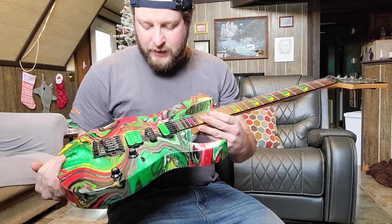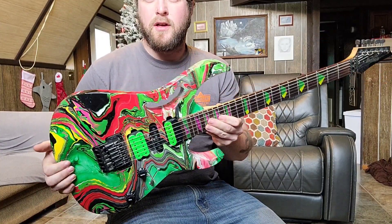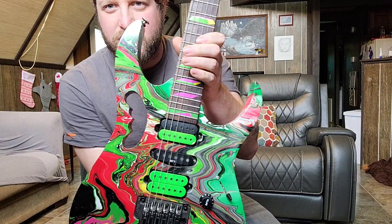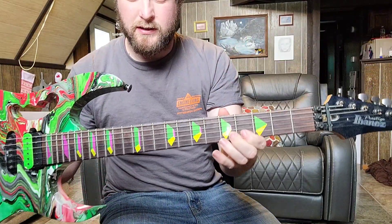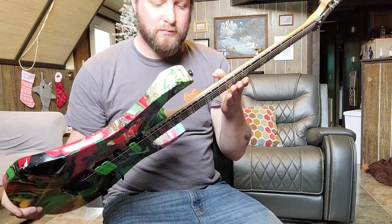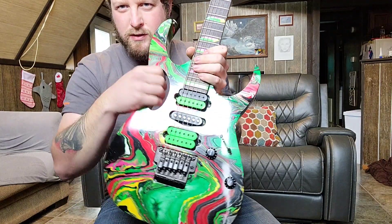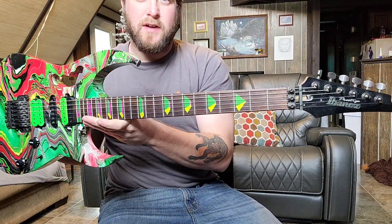Starting off with this one — it began as a 2003 Ibanez 1570 Prestige in silver. I sanded it down and swirl-dipped it myself, and painted the pickups. These are DiMarzio Evolutions with the original Edge system that came on it. The inlays are stickers. I did this around 2013 or 2014 — I Dremeled it all out myself, which took a lot longer than I'd like to admit. This is my Ibanez Steve Vai tribute.